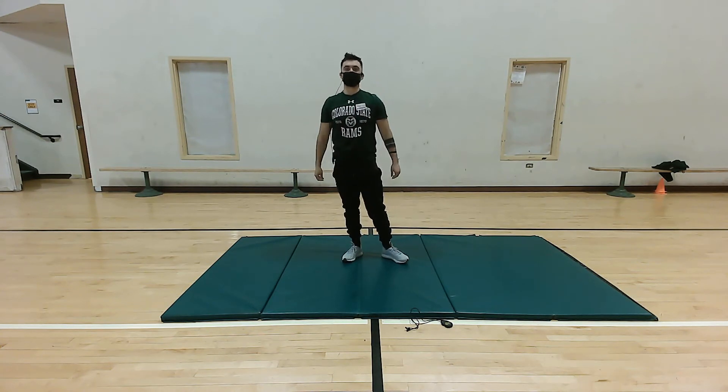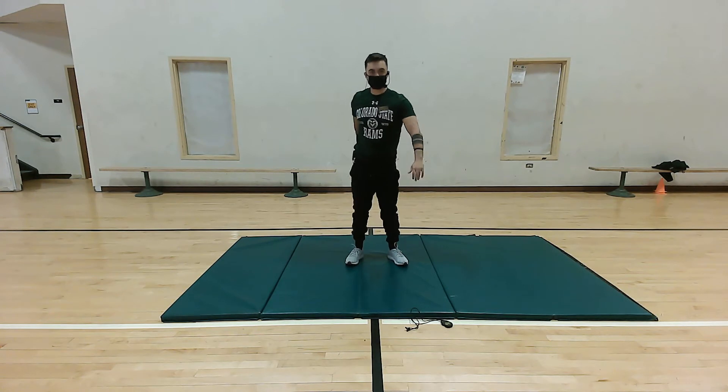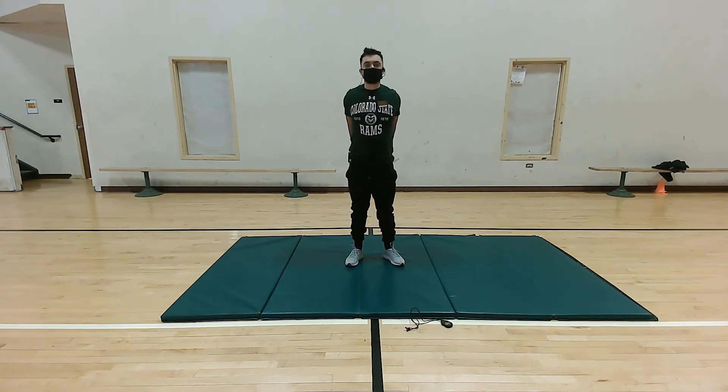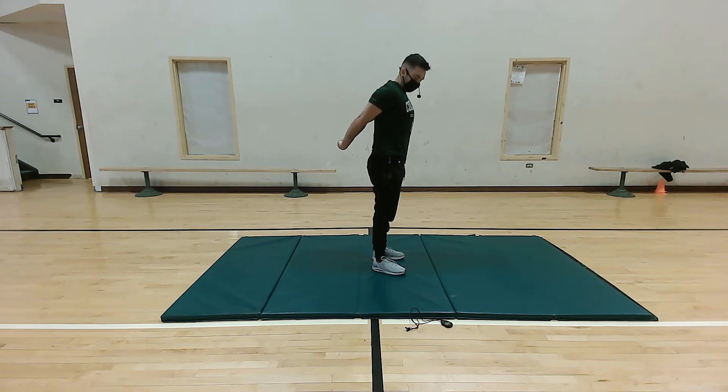Our next stretch is a chest stretch. Take our right arm, place it right behind our back, take our left and place it behind again, and we're gonna interlock fingers. We're gonna pull up with our shoulders and really feel that nice stretch right in the pectoralis major as well as our minor. Hold for five more seconds: five, four, three, two, and one. Perfect.